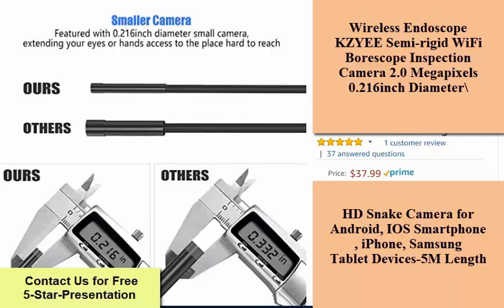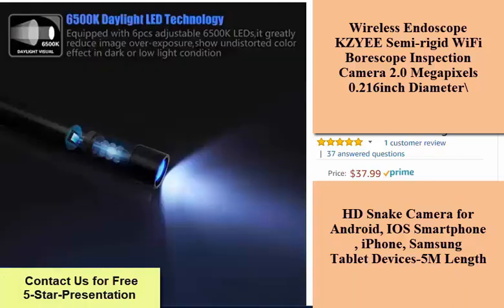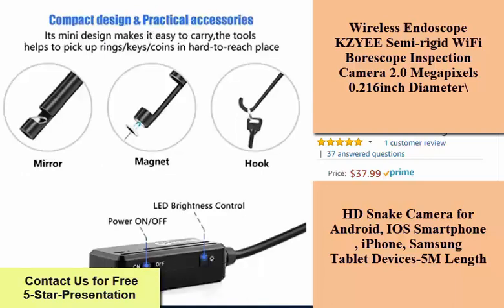6500K daylight LED technology — equipped with 6PCS adjustable blue LED lights on the camera tip. It greatly helps to improve brightness in dark or low light conditions.